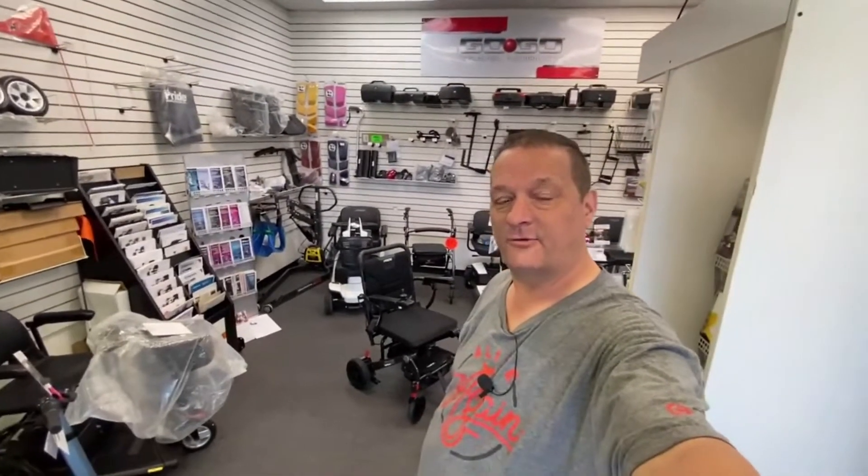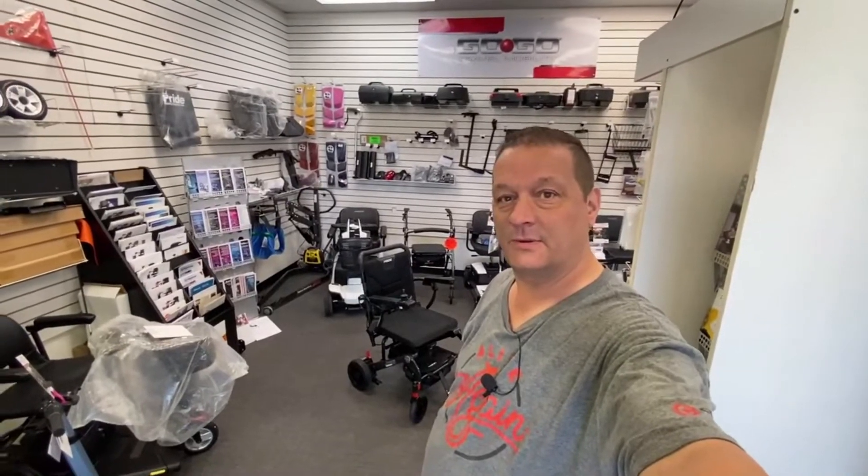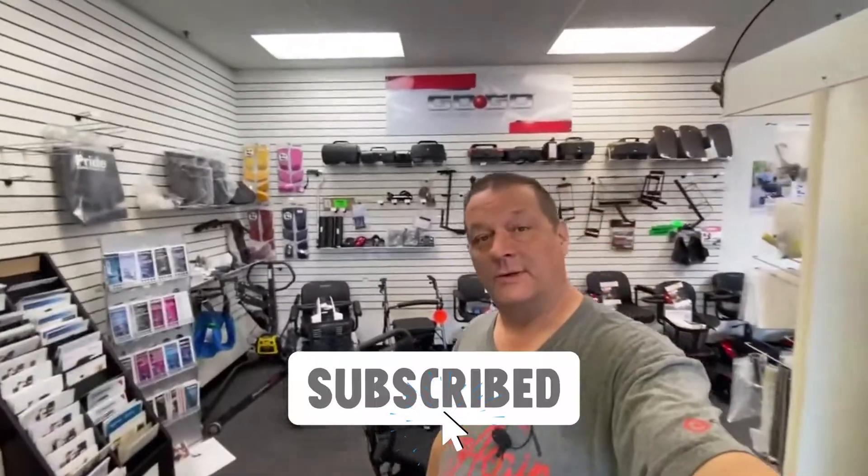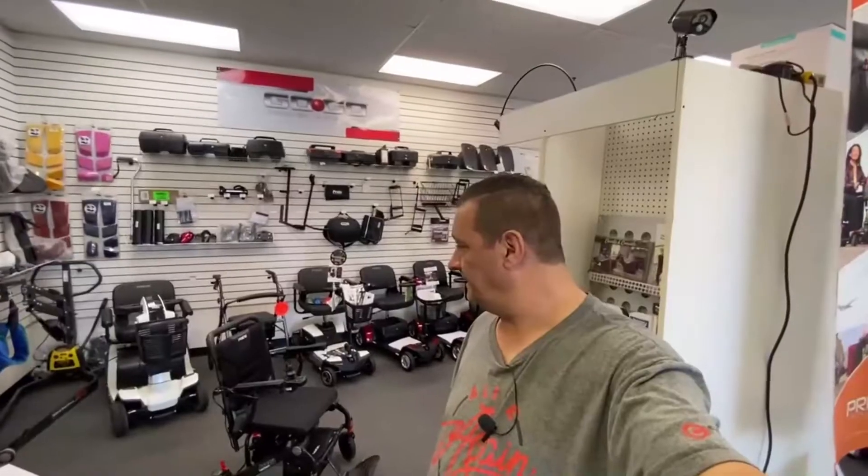So there's your Jazzy Carbon — the Travel Light, new from Pride, just been released. I hope you've enjoyed the video and it's given you an insight into the power chair. If you like this video give us a thumbs up — we appreciate it and it helps us out immensely. Subscribe of course, and if you've got any questions drop them in the comments and we'll help as much as we can. Thanks for watching, bye now.